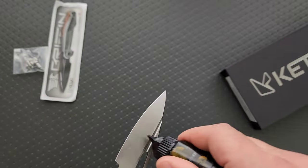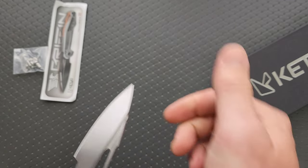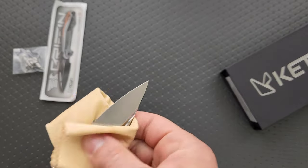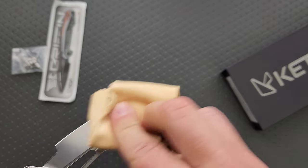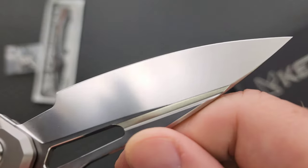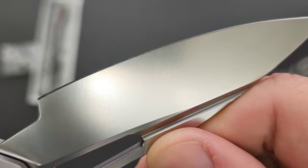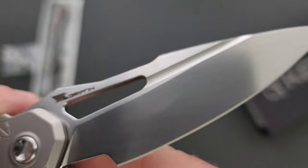Just real quick, let's see if I can get that off. The blade — because now I really want to look at that finish up close. Okay, yeah, it did come off. That is a really, really nice finish. Look at that. That's beautiful.